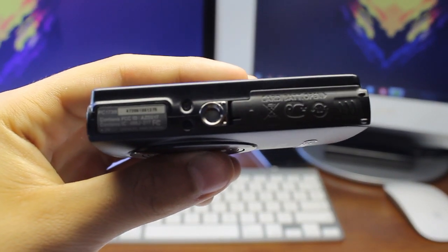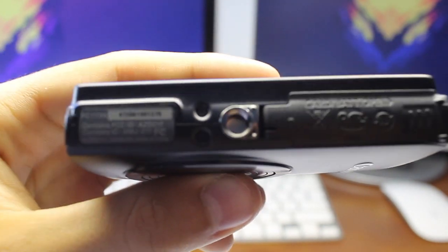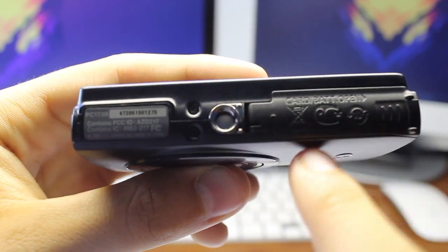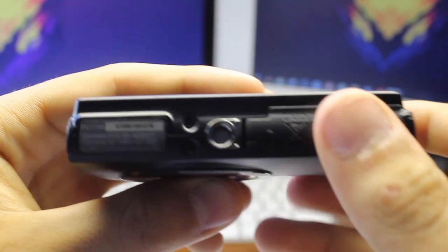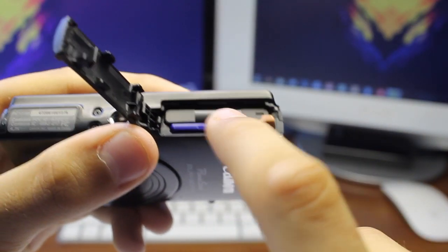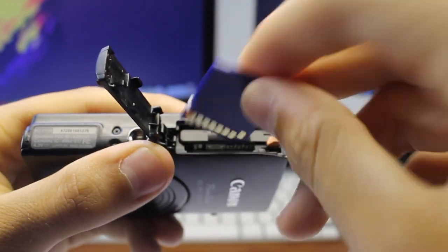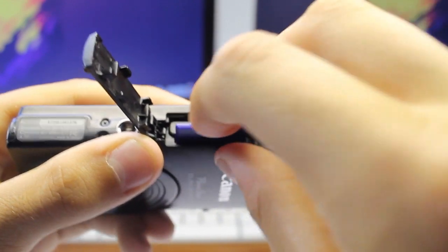On the bottom we get a tripod mount centered in the middle, which is great because most of these little cameras have the tripod mount on the side, making it pretty hard to balance. On the inside we have the capacity for an SD card, with a maximum of 128 gigabytes. I just use a simple 4 gigabyte card, sometimes upgrading to a 16.